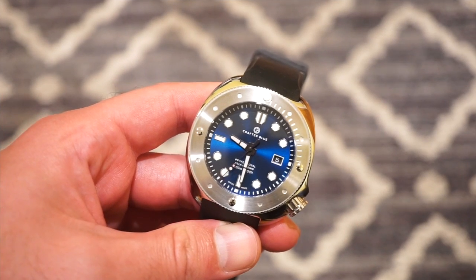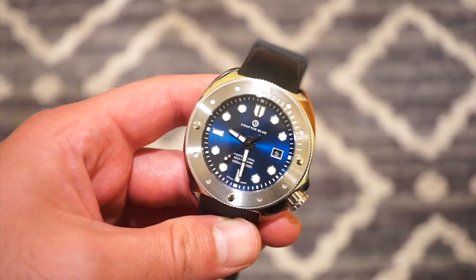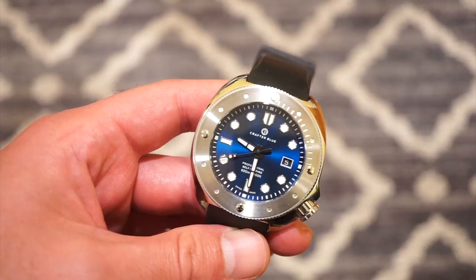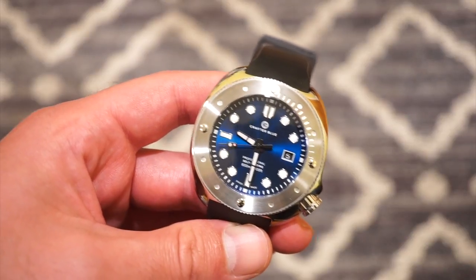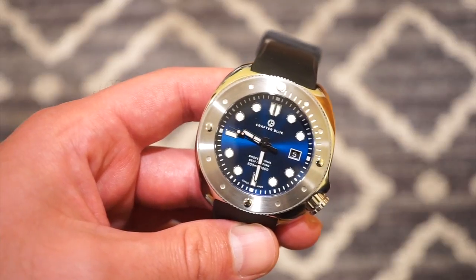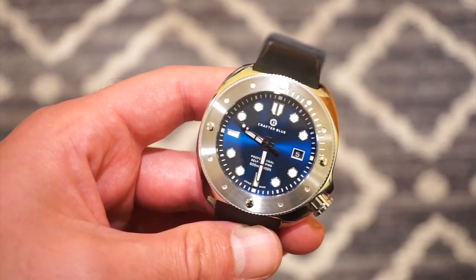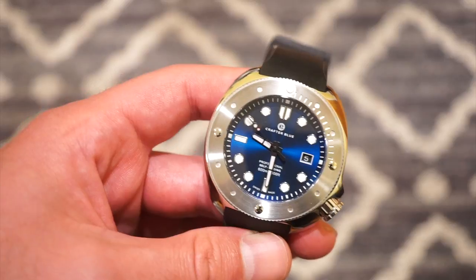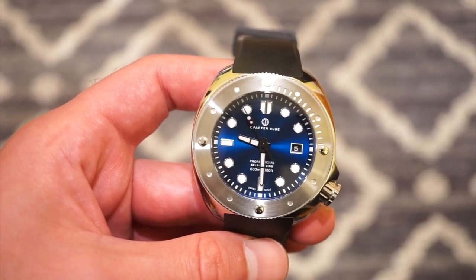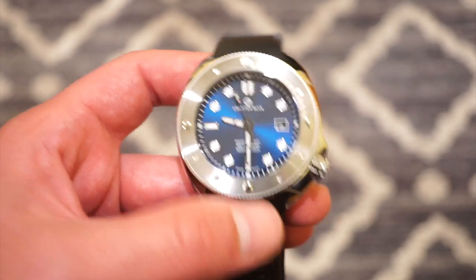Welcome back to Watch Addiction Watch Reviews. In front of you is the new all-blue dial Crafter Blue Hyperion Ocean. It's a pretty nice watch — I'm surprised for the price, which is well under a thousand US dollars. You're getting a Swiss made automatic 600-meter dive watch with a really nice set of dimensions and really high quality, just as their straps are.